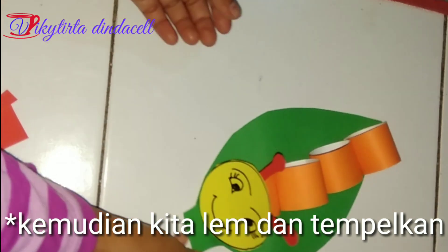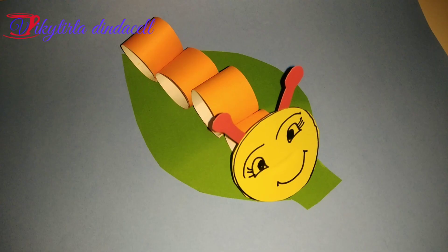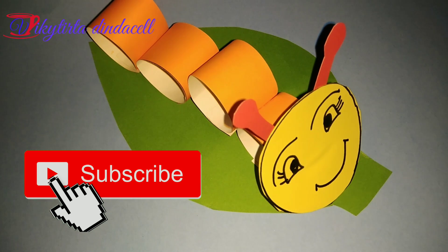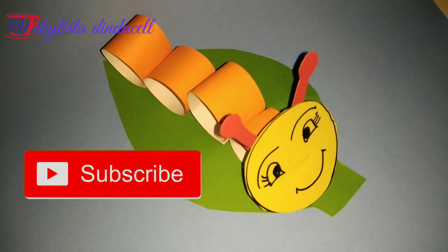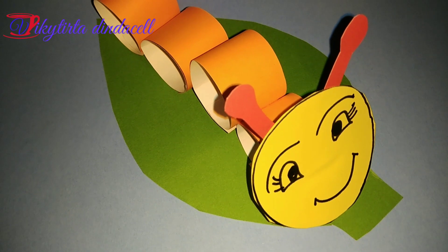Hiasan sudah selesai. Semoga ananda kita senang dengan hasil karya kita. Tentunya jangan lupa subscribe channel kami agar anda dapat pemberitahuan bila kami membuat video terbaru. Terima kasih. Wassalamualaikum warahmatullahi wabarakatuh.